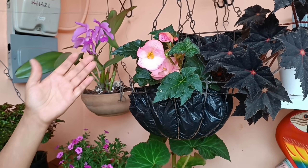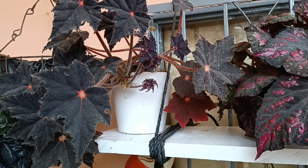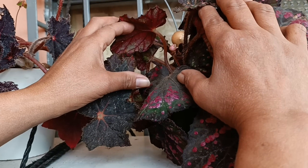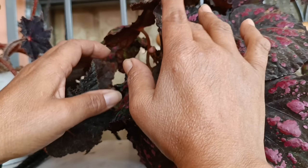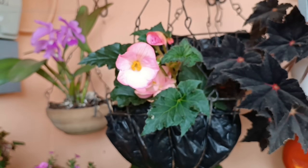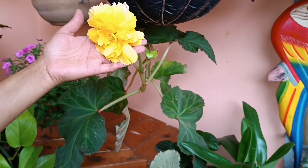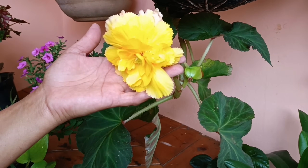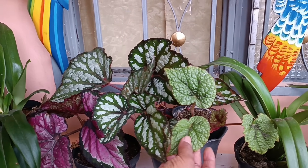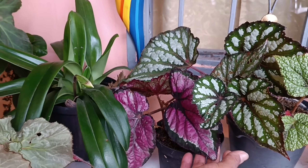Acá pueden ver estas otras que ya están pasadas en canastas. Todas estas también florecen. Esta es una florecita blanquita pequeña, esta es una florecita rosada, también pequeña. Por acá se pueden ver ya los capullos. Vean esta muñequita preciosa con sus capullitos para florecer. La mayoría florecen, aunque con flores más pequeñas. Acá podemos ver esta rosada, y esta otra amarilla que ya se le han caído las flores pero ha florecido bastante. Miren qué linduras. Esta pequeñuela también es una begonia que echa florecitas diminutas. Todas me han echado florecitas.